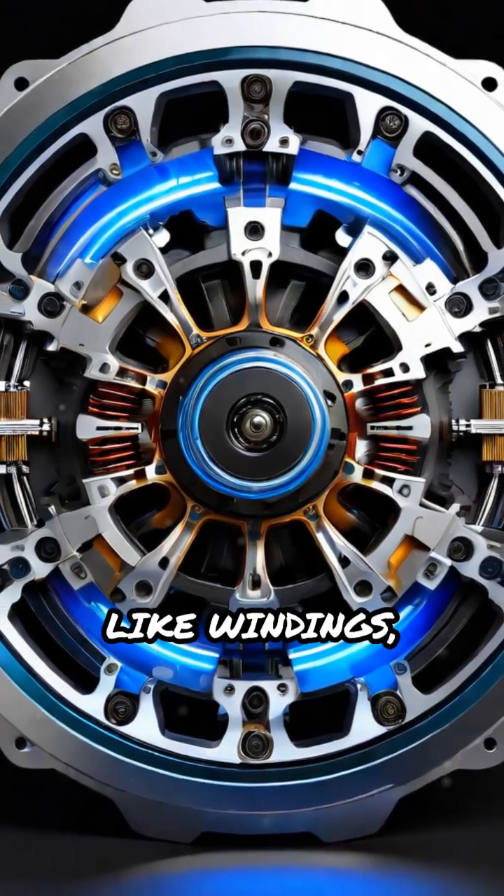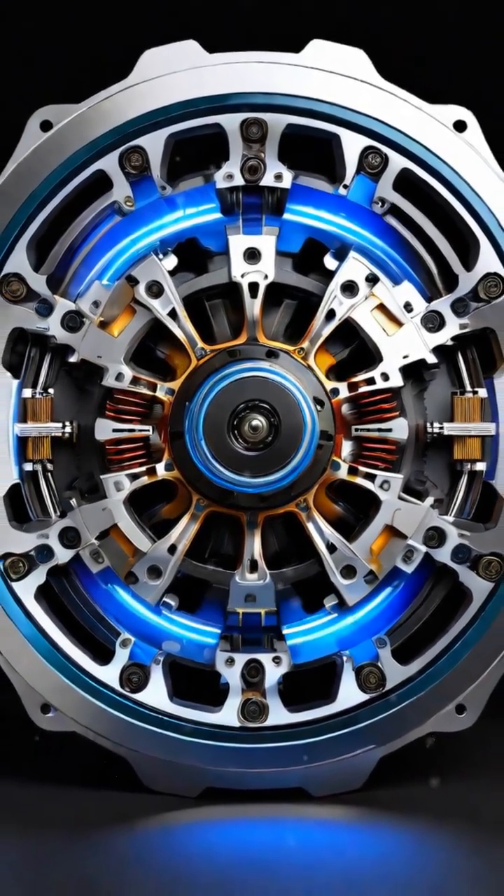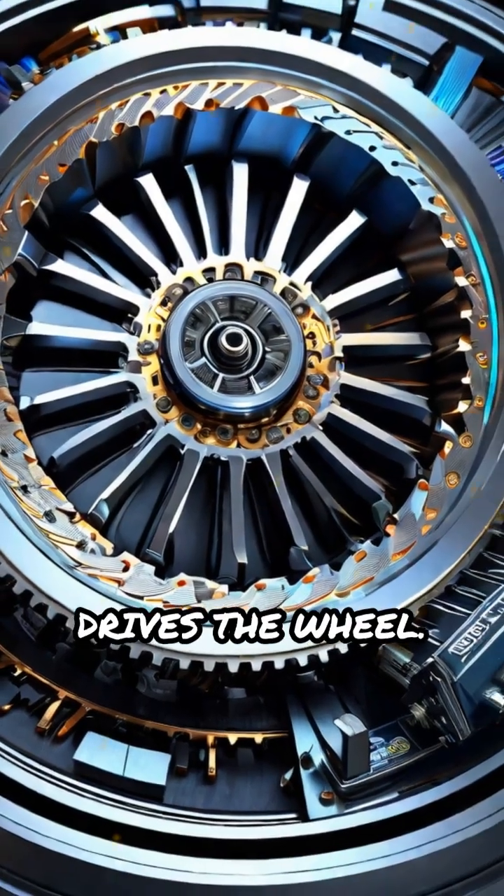Diagrams often label key parts like windings, magnets, axle, and controller connections. Internal view animations vividly demonstrate how the magnetic field rotation drives the wheel.